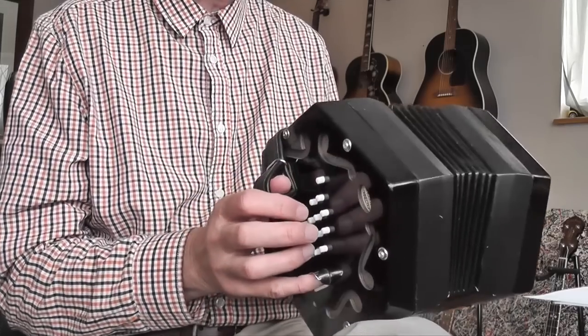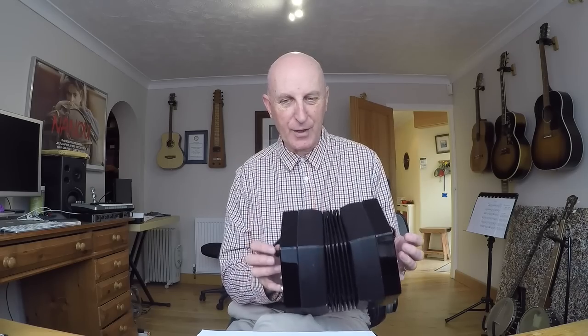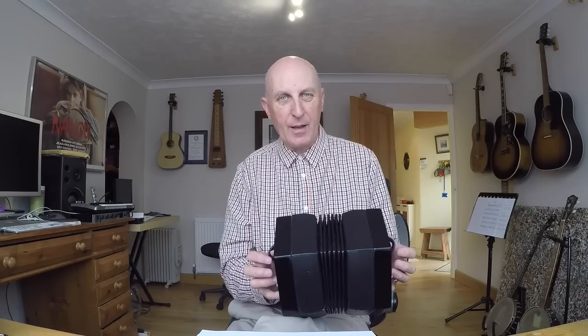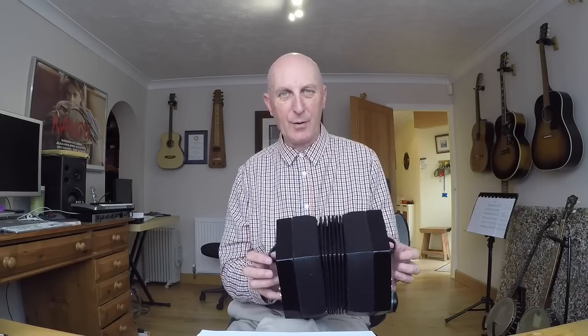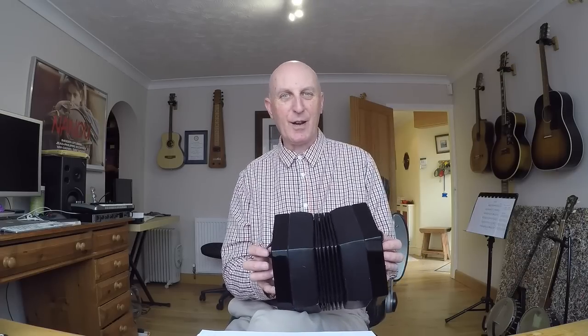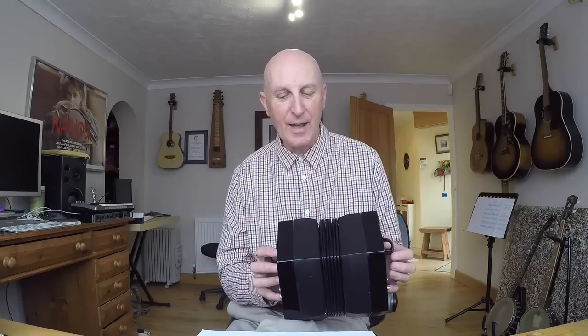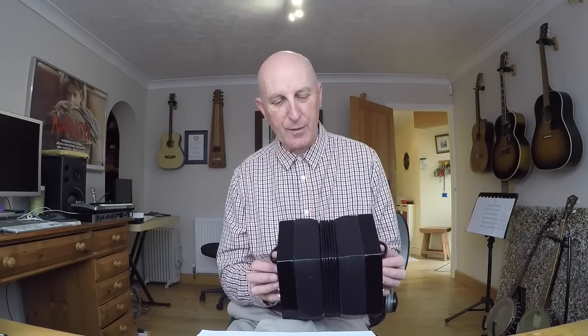The bellows control the volume and the expression of the instrument. Some people call the bellows the soul of the instrument, which is quite a good way of thinking of them. I always equate the bellows to your lungs when you're singing — if you run out of breath you can't make a good sound, and of course with this instrument if the bellows are closed nothing happens.